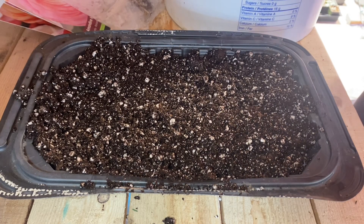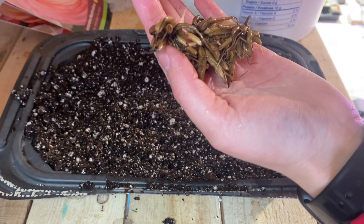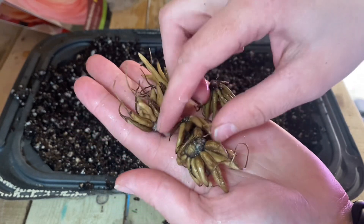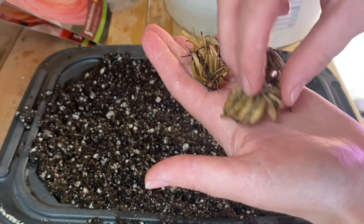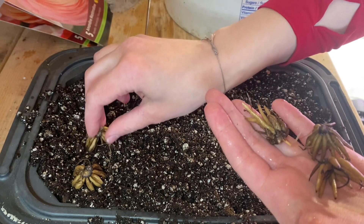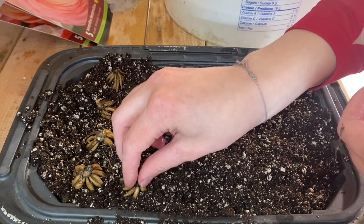So the corms look like this after four hours of soaking — there should be five in each package. They're much larger and they are plumped up. If you think of these as little spiders, you want to plant them with their legs facing downwards. I'm going to put these in my tray pretty close together — they don't mind being cozy.